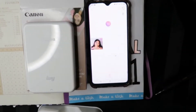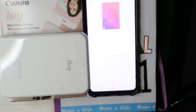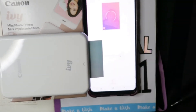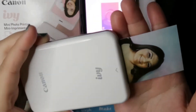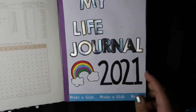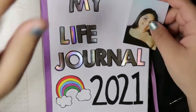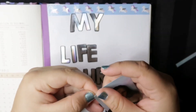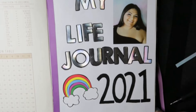I do want this page to have a picture of me, so I went ahead and looked for the prettiest selfie I have, and I am using my Canon IVY portable printer to print out that picture. Something I really like about the Canon IVY portable printer is that the pictures are not just pictures — they're actually also stickers, which is such a good thing for me.